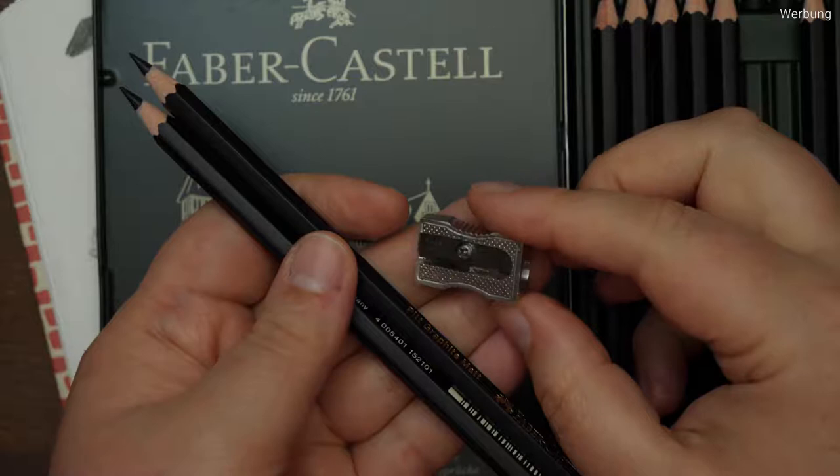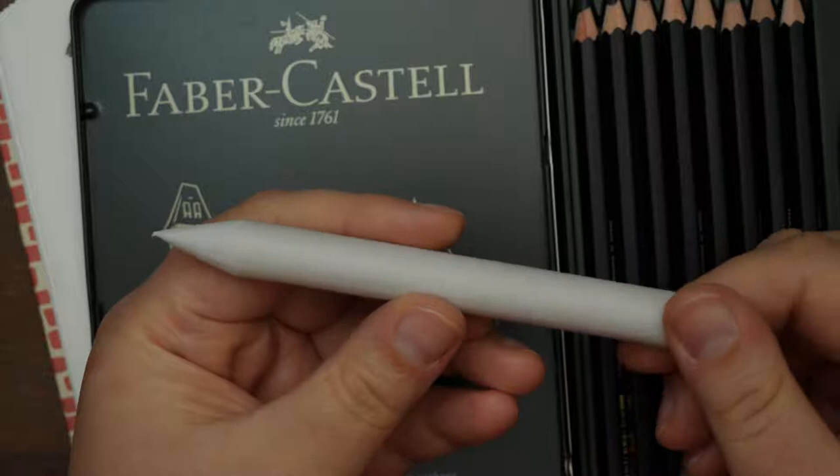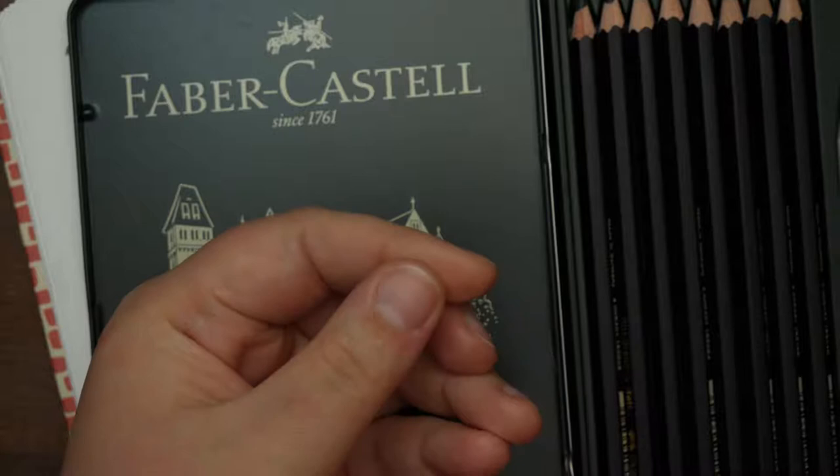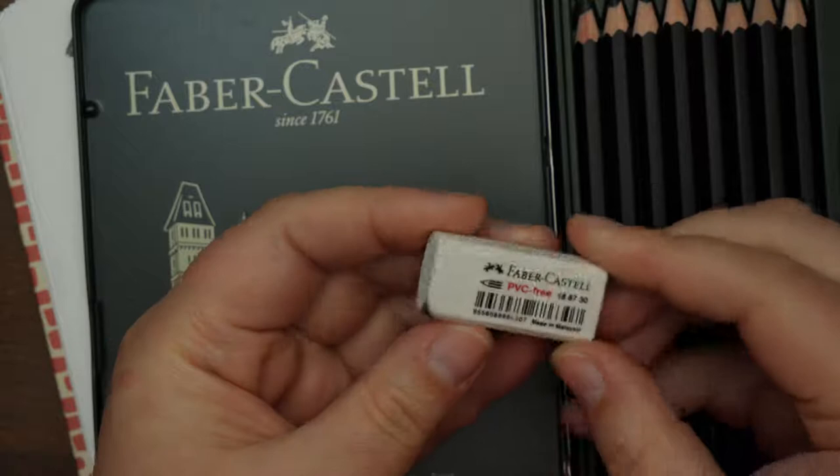I'm not sure why, but I enjoy using graphite pencils a lot as the single medium for drawings right now. I don't want to add any watercolors on top — just plain monochromatic drawing is what I want to create. Still with love for animals of course, so in addition to a few single pencils I was missing, I got myself also a whole set of these.